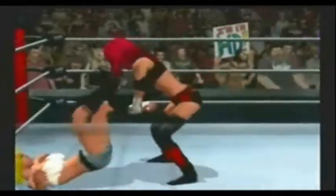Juicy Lucy taking a little breather before going back to work on Daisy James' face with that dropkick. Kick to the abdomen. Once again, Juicy Lucy setting up Daisy James with one of her deadly patented finishers — and it's not called the Juicy Combo.